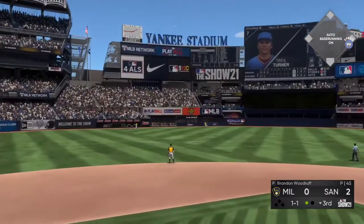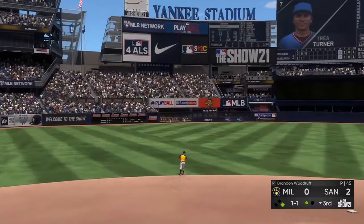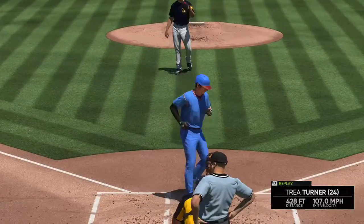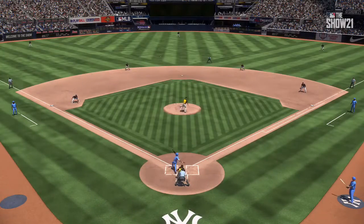High and deep to left center field, Kane going back, out of here, into the visitor's bullpen. Man, this has been a rough one for this guy so far.